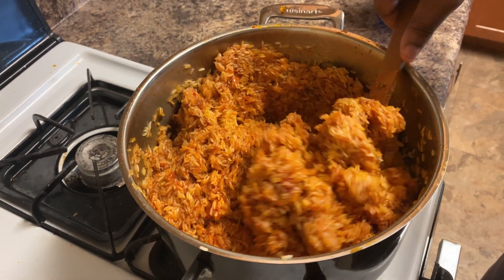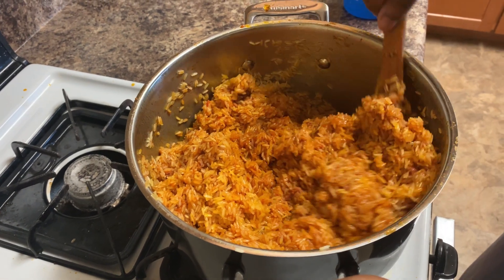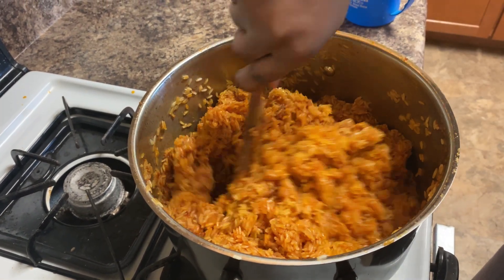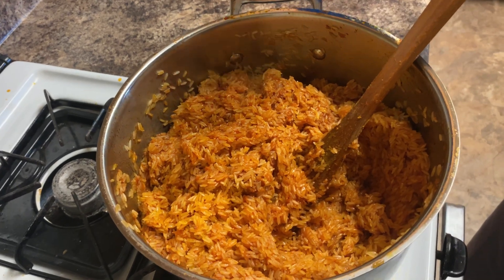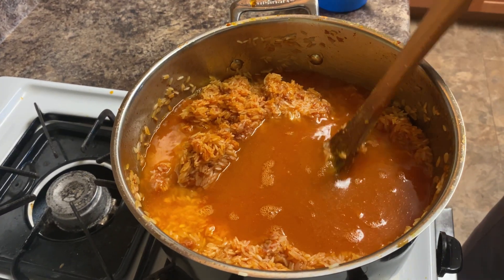I'm going to go ahead and add in some water — just a cup of water.